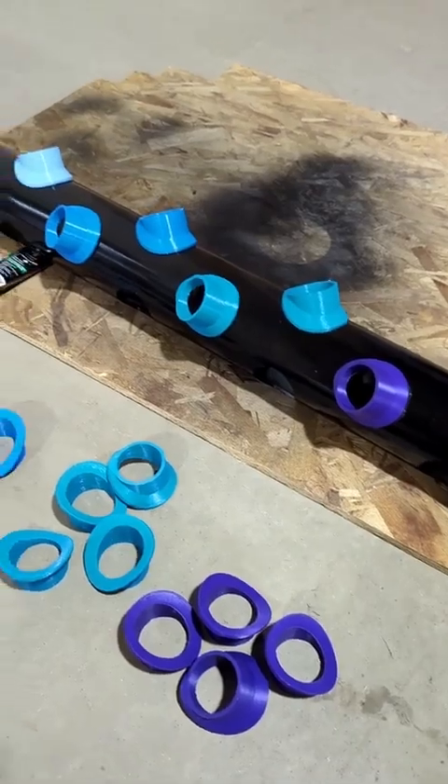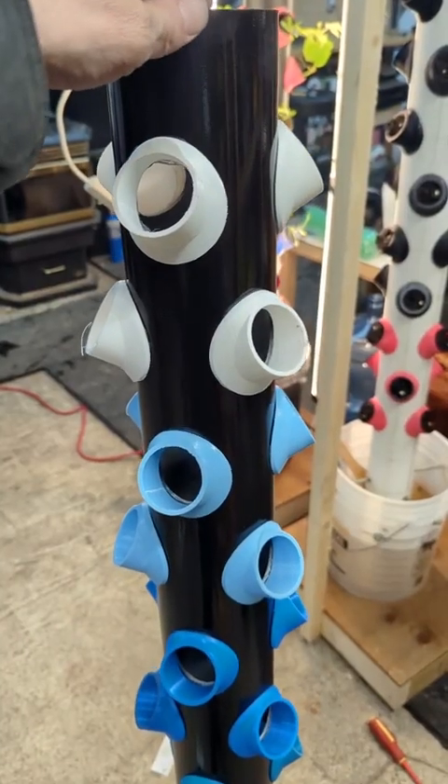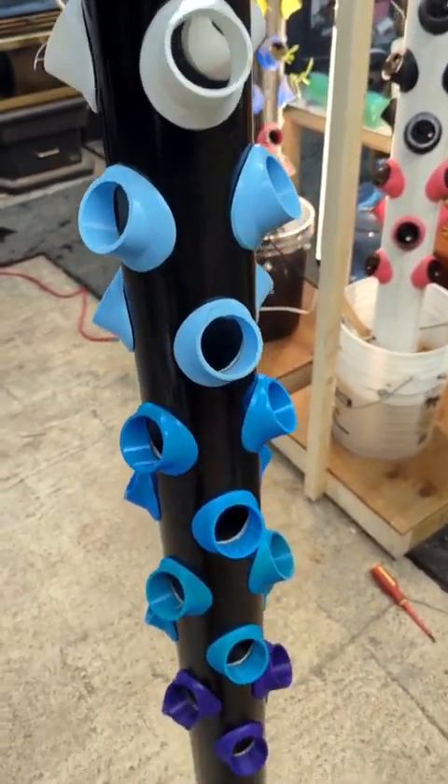Did I mention this is a Frozen themed tower for my daughter? I think she'll be pretty excited. All you have to do is repeat the process I just showed you until all the cups are attached. You'll end up with a staggered pattern of cup holders like so.